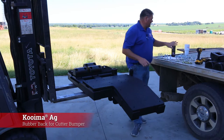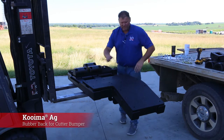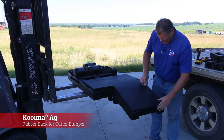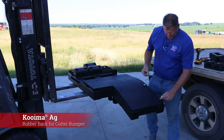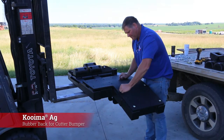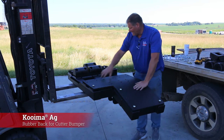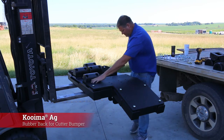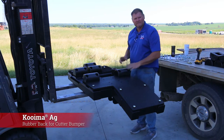I've got all our bolts laid out here. We have the assembly instructions that I encourage you to look at prior to the video. There are a lot of holes you've got to line up, so I like to start with the carriages. There are five carriages that hold the big rubber piece on, and then there are five rubber bumpers on each side. I like to start with those first and I don't like to tighten anything until the end.